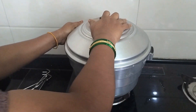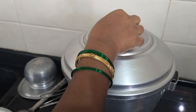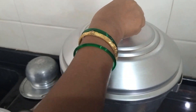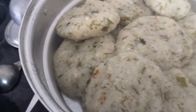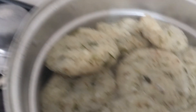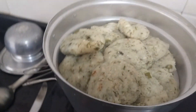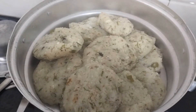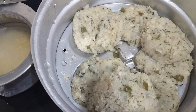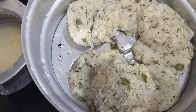Now wait for half an hour. If it is half an hour, we are ready to put it in the mouth. You can put it in the mouth. It will not be easy to put it in the mouth if you want to raise. So we are ready.